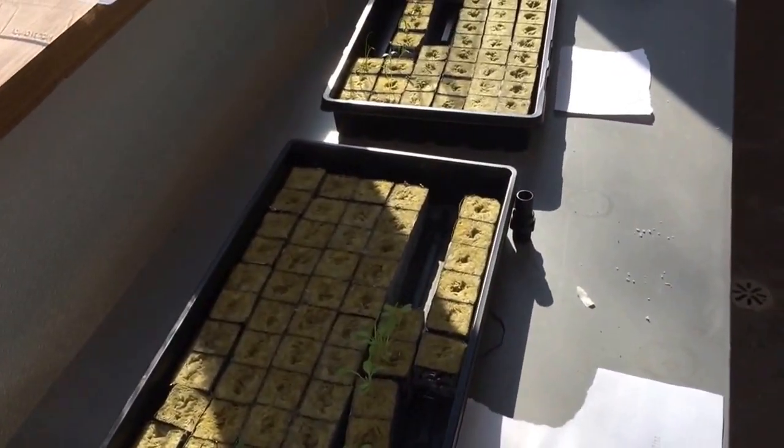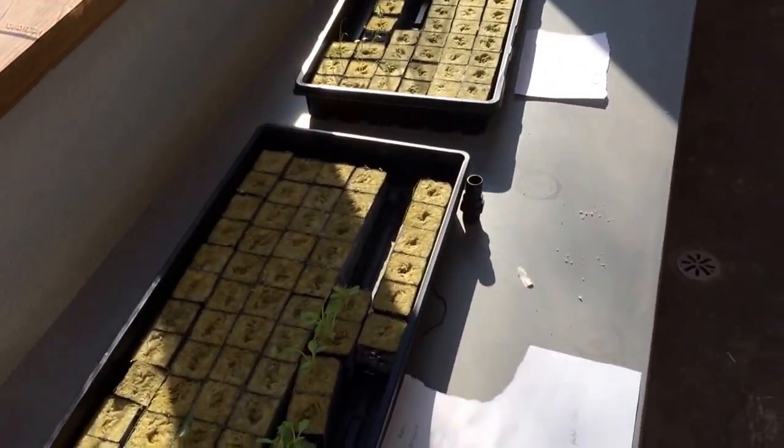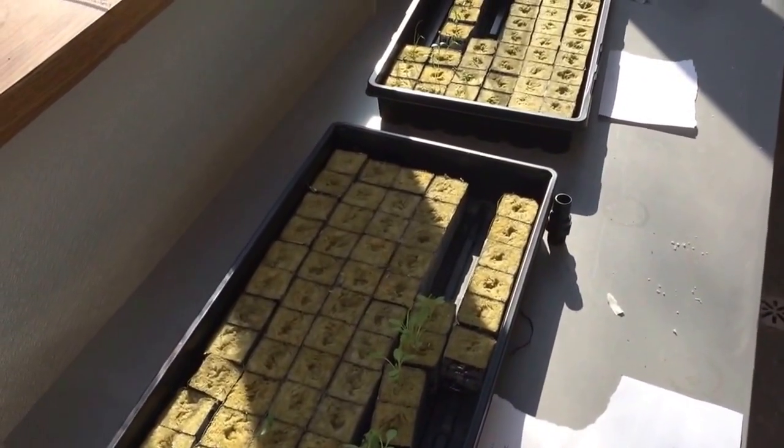Alright YouTube, I'm here to show you my hydroponic system I got set up out in my atrium. First time with hydroponics, so I'm learning as I go.